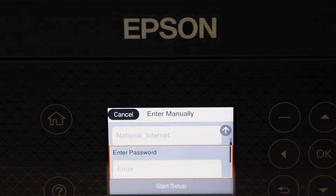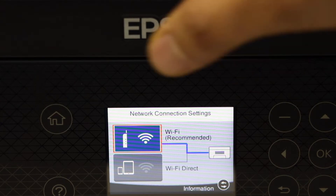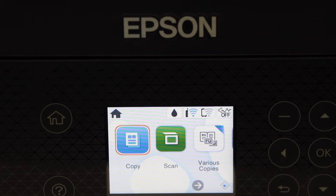Enter the Wi-Fi network password. The printer is now connected to the Wi-Fi. Go back to the home button.